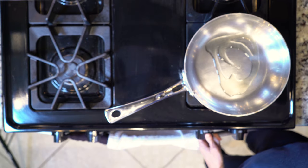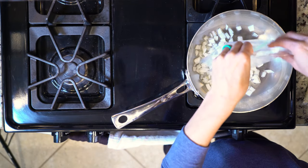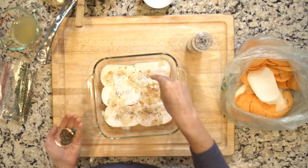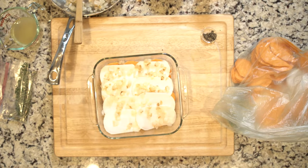Begin by heating the oven to 400 degrees. Heat some oil over medium-low heat, add the onion and garlic, and cook for five to ten minutes. Turn off the heat and grease the casserole dish.